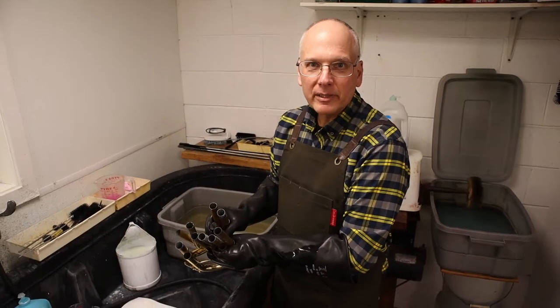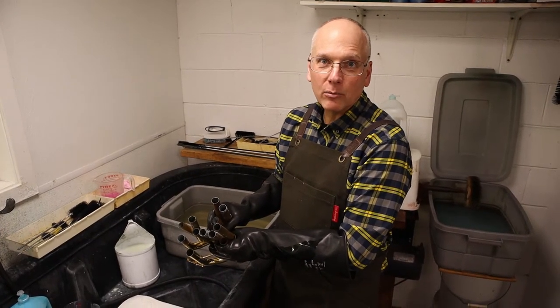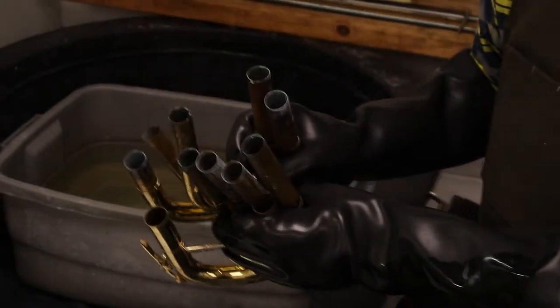For the parts of the instrument, we often like to pre-clean them. I use Power Brass, mixed three to one, and we soak it for one minute.